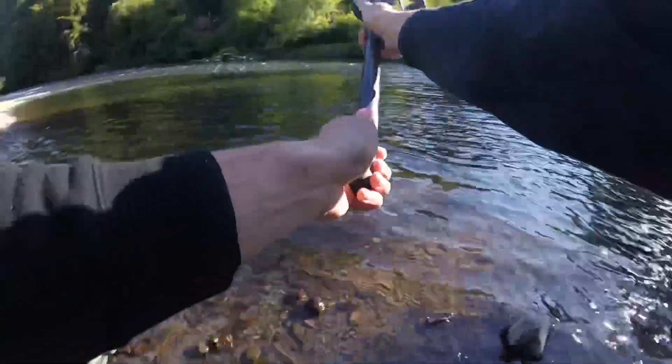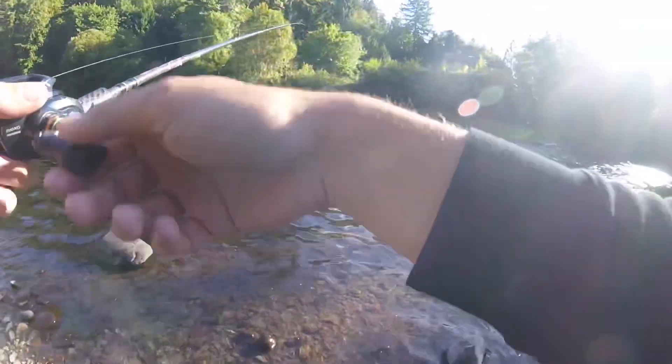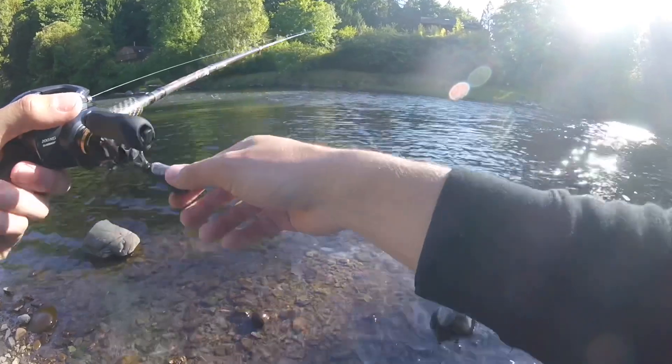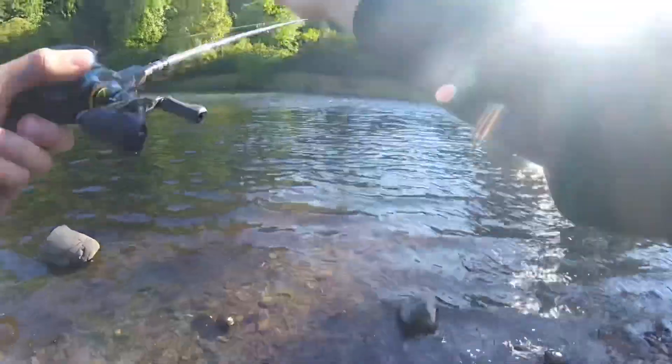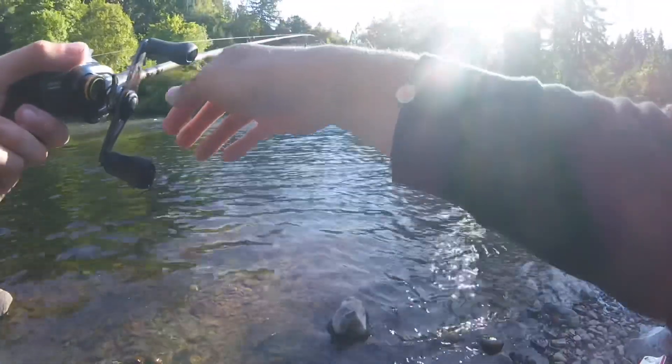It's kind of an old-time setup. I'm throwing this up about 45 degrees upstream, letting it get down there. You kind of have to throw upstream and let it sink and get down to the bottom. Then about almost straight out in front of me is when it really starts to drift well.